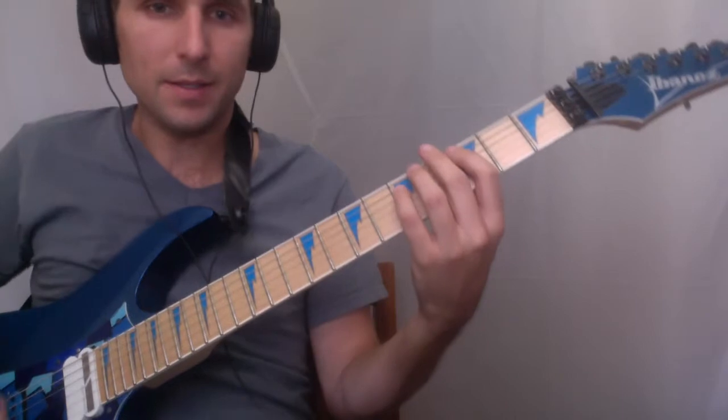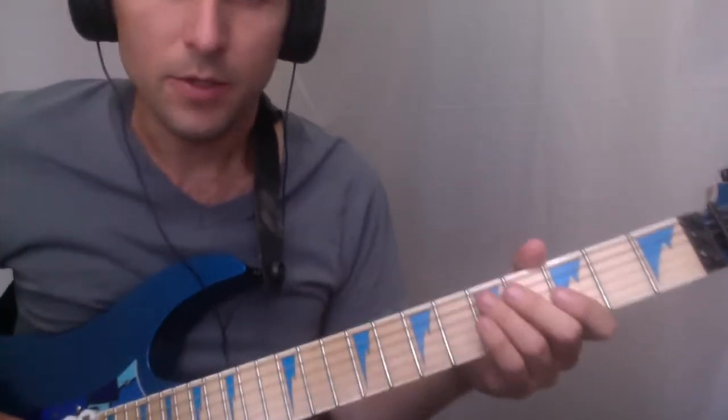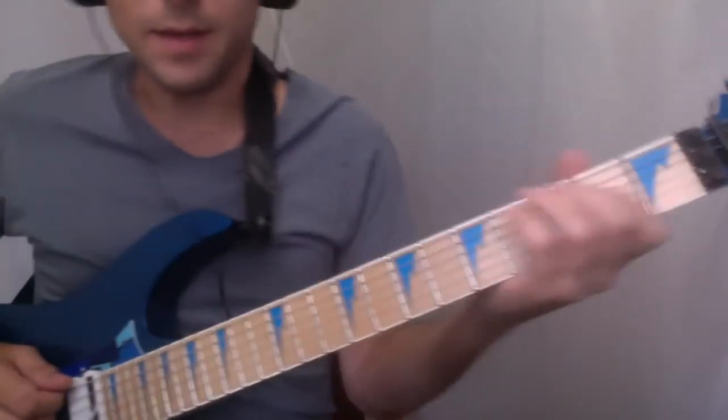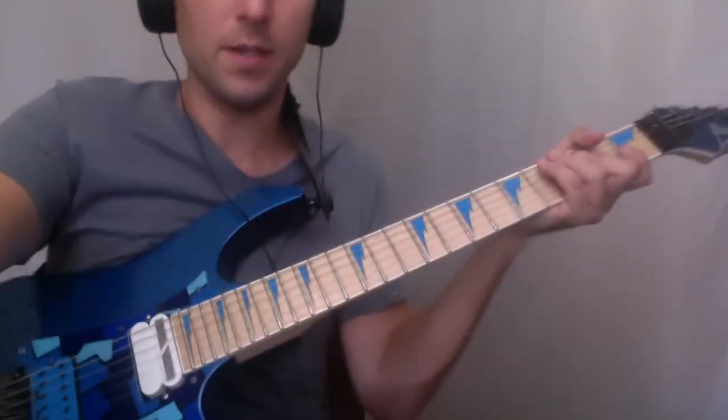We are in E-flat standard tuning, so we've got E-flat, B-flat, G-flat, D-flat, A-flat, and E-flat. I like to use the bridge pickup for this song.